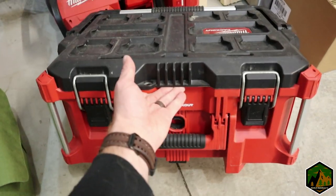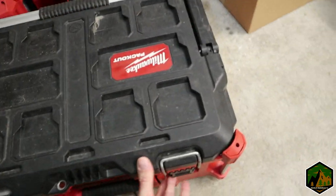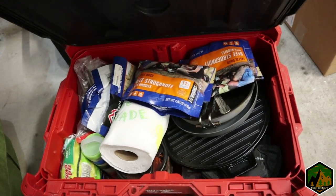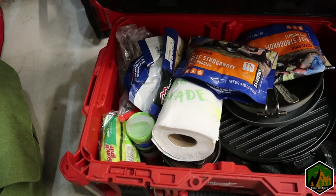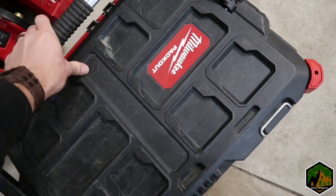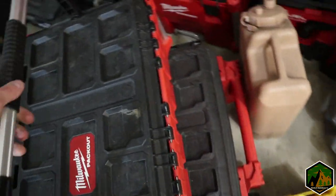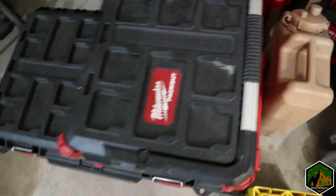This is the Pack Out large-size box and this has all my kitchen stuff in it — all my little kitchen goodies, and the Jet Boil makes sense being in here. The nice thing about these Pack Out boxes is they have grooves so you can lock them together and stack stuff securely.